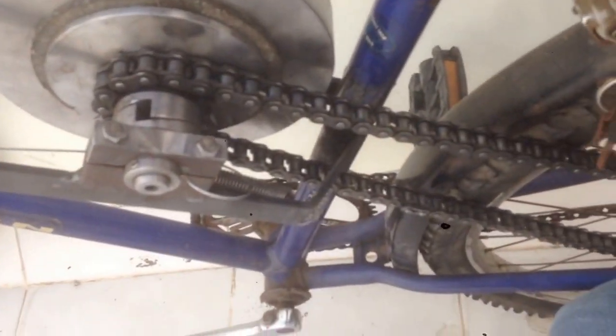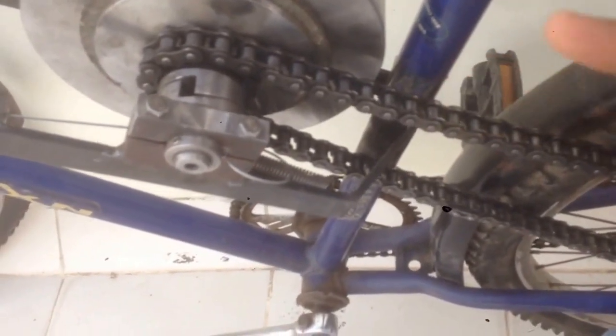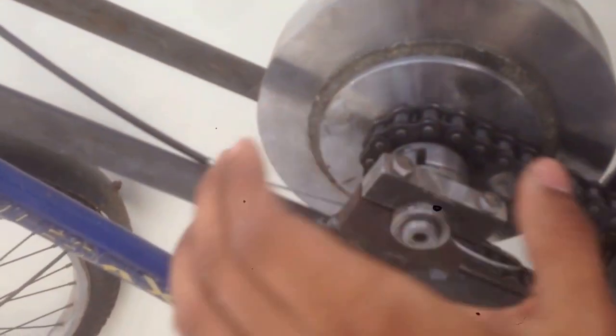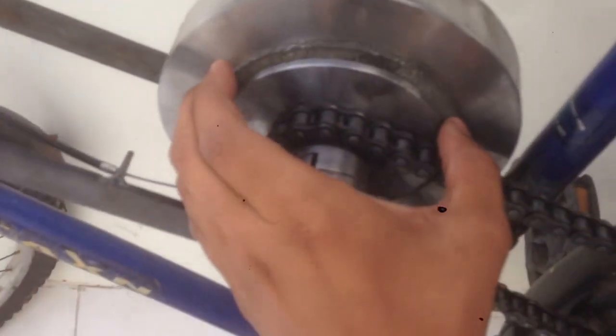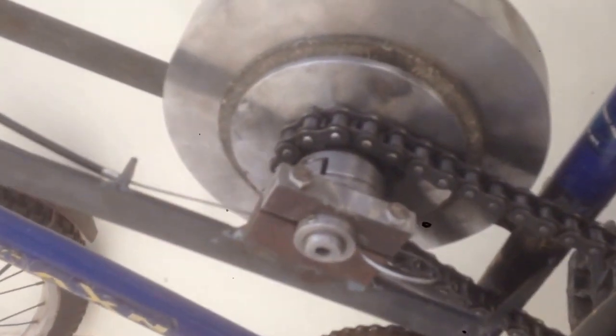Now when I press this lever, the spring will help the cam to move this flange and clutch plate arrangement in the forward direction towards the flywheel so that the clutch plate gets engaged. When the clutch plate engages the flywheel it transmits motion from the rear wheel to the flywheel. And when I release this lever, the clutch plate and the flange move backward to their original position. Now let's see the working of the whole system.